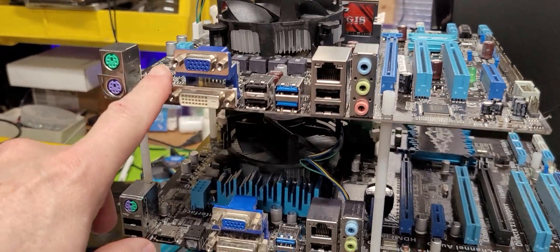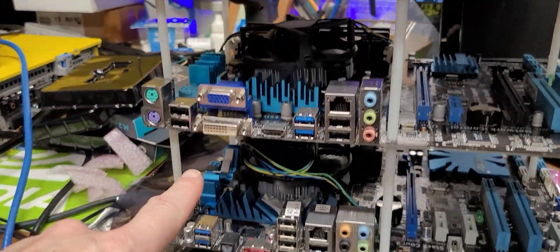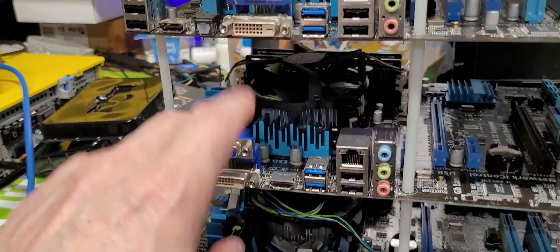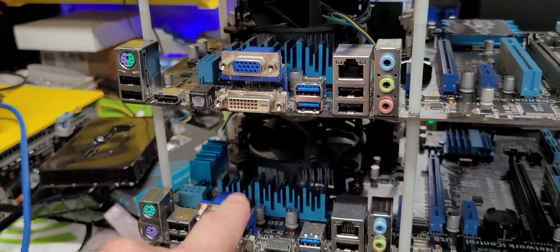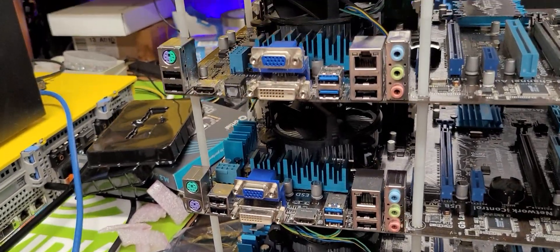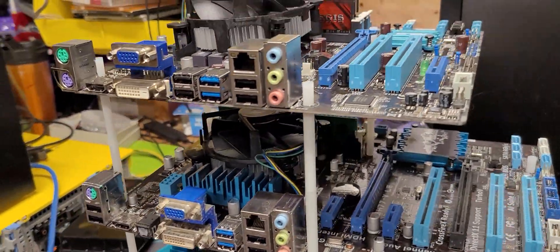I've turned it around — as you can see, the outputs flow pretty easily. I've got HDMI down here, versus 15-pin, 15-pin, DVI, DVI, DVI. But all in all, it's a good overall setup. It works, it's functional, I'm not going to complain.